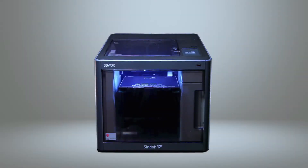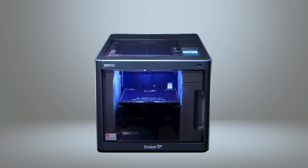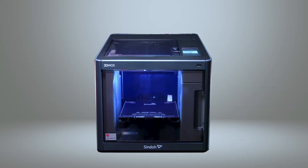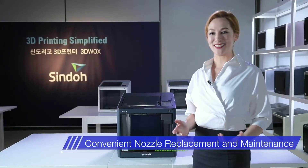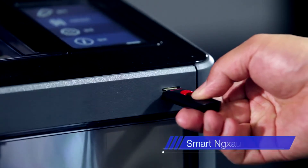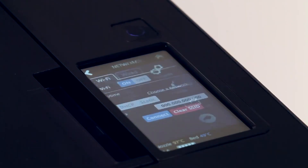Now let's focus on the specific advantages of the 3DWOX DP200. DP200 brings even the smallest of details into consideration for the user's convenience. The nozzle itself is magnetic, allowing convenient removal and replacement. 3DWOX offers connection through Ethernet, USB flash drive, USB cable, and WiFi for convenient printing experiences.